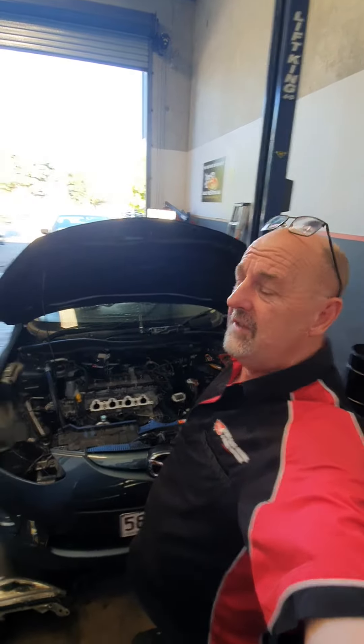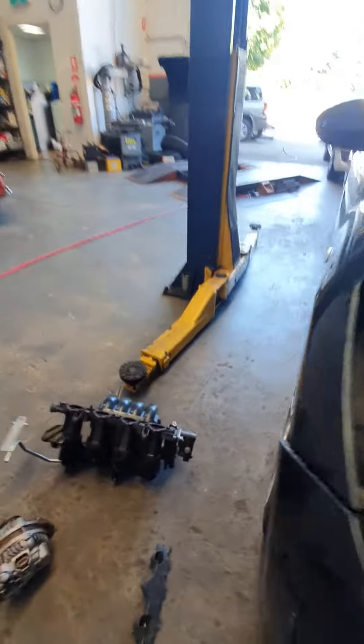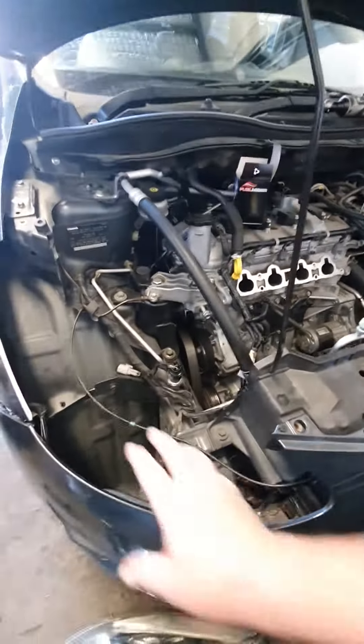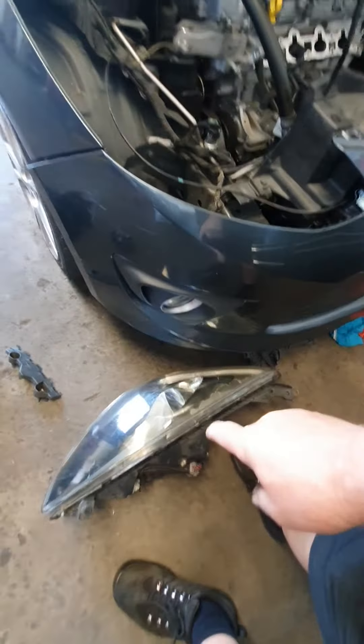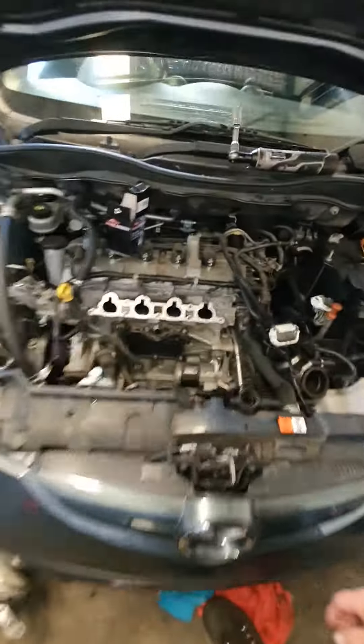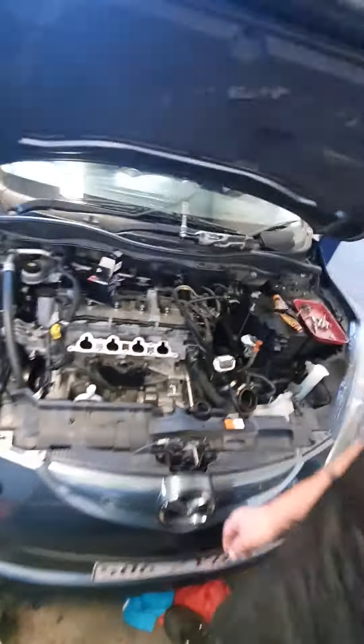You will need to pull the inlet manifold off to do it. We actually pulled the headlight out, which is down there, and we pulled the alternator off here, with the hope that we could come in from the side to do the job a bit quicker — but no, could not do it that way. You do have to pull off the inlet manifold.